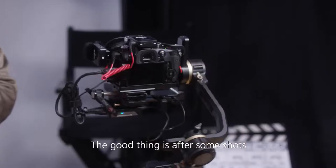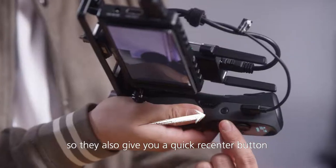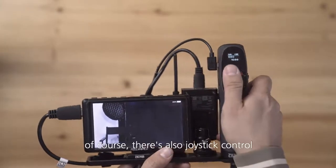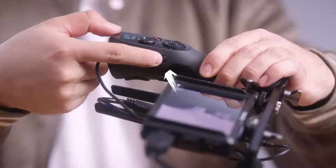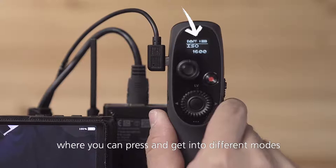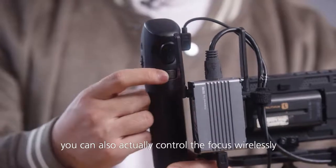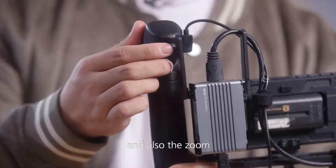You can also turn it off anytime. The good thing is, after some shots, the camera might not be in the right position anymore, so they also give you a quick re-center button — let's press that. Beside that, there's also joystick control and a mode button where you can press to get into different modes. On this side of the controller, you can also actually control the focus wirelessly and also the zoom.